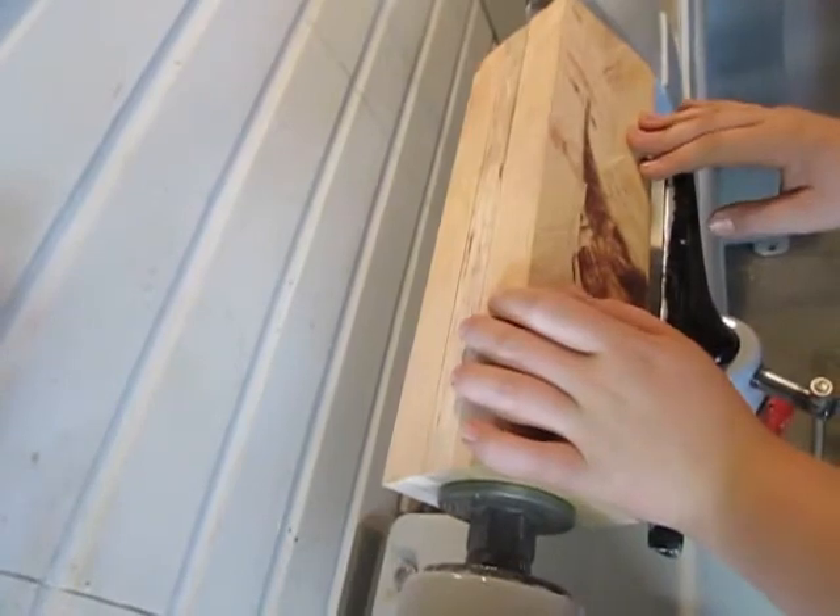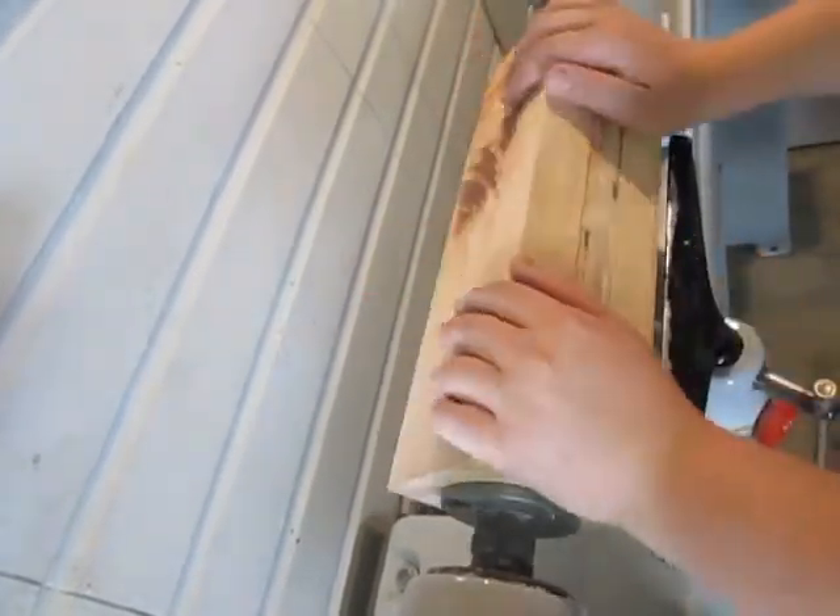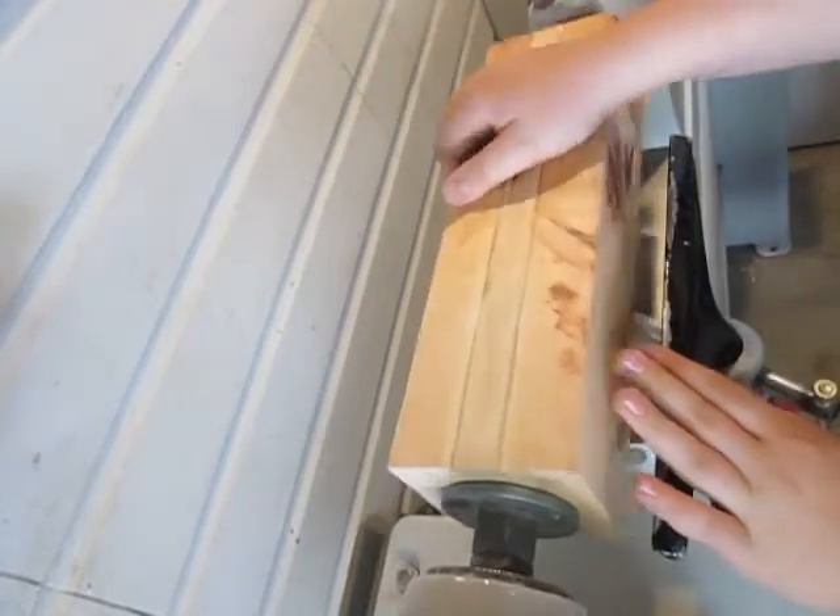Hi guys, today I'm going to be making a garden hose guide. I've seen these in stores before and they're not spendy, but I just thought it would be a fun project to make one.